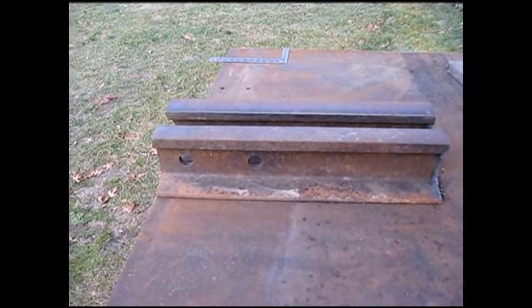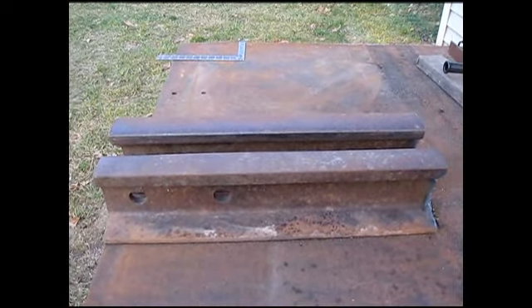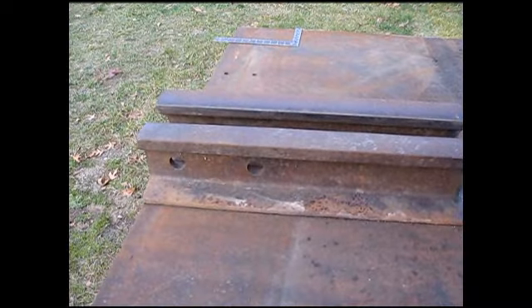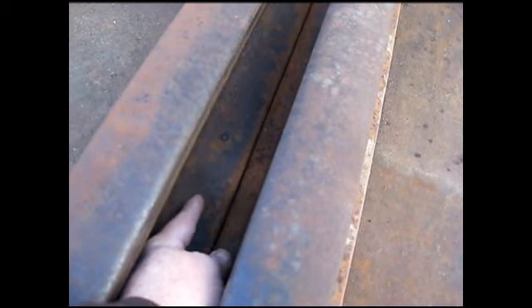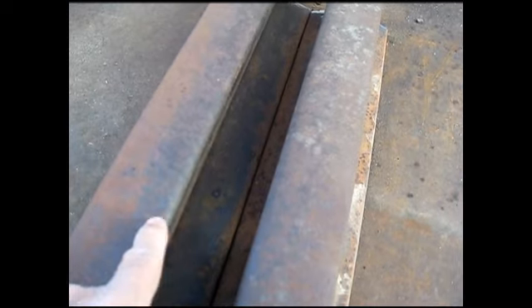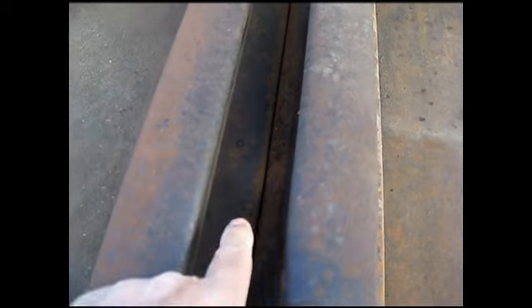Here's what I've got. I've got two pieces cut to 24 inches long. What I'm going to do is cut this web off on both sides so I can bring these two together. And because these are the wear side of the track, I'm going to be welding down the center.